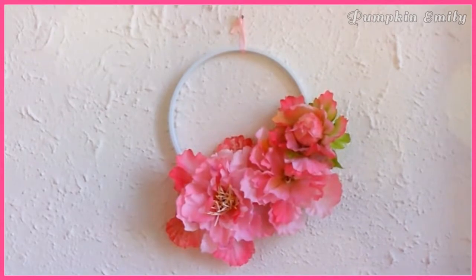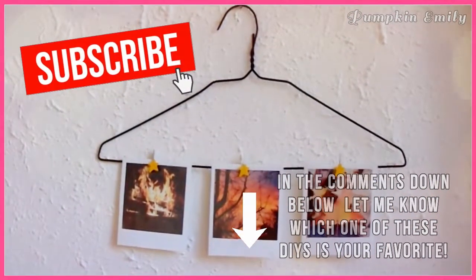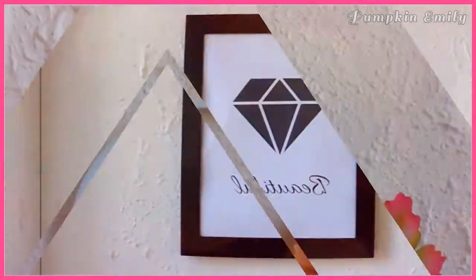And that's it for this video! In the comments down below let me know which one of these DIYs is your favorite, give this video a thumbs up, and subscribe. I will see you in the next video, bye bye!